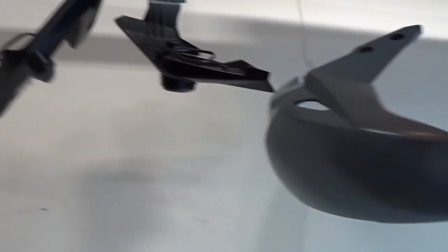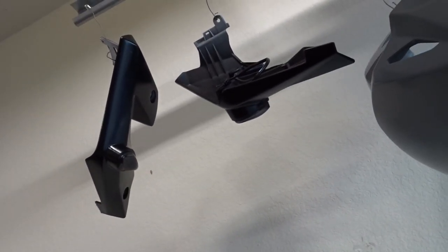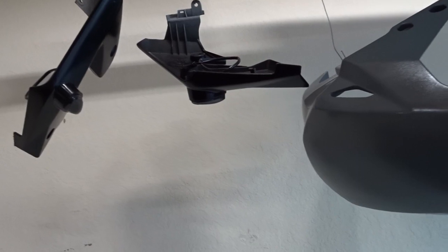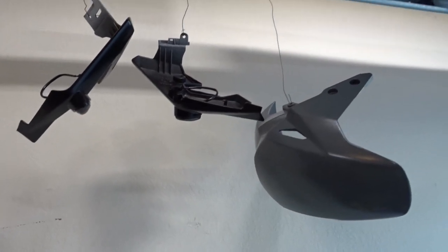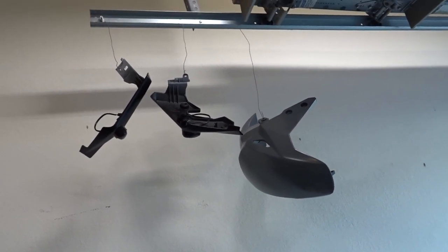I did the front fender in gray and the blinker assembly in black. I'll catch you guys up tomorrow once I'm putting it back on and we'll see the final product.